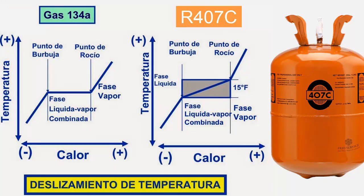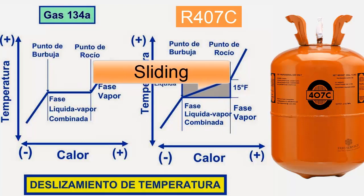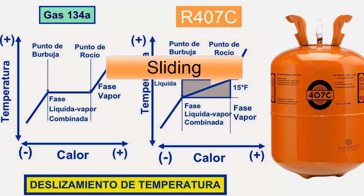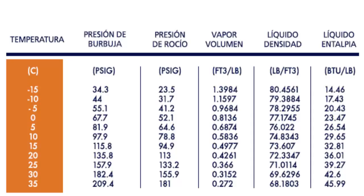18. R407C has a considerable glide in the evaporator, which is why its temperature increases significantly. Therefore, in the pressure and temperature table, we find two pressures: one for liquid and one for vapor. The glide causes the temperature at the evaporator outlet to have two increases — one due to superheating and one due to glide. Usually, technicians work with vapor pressure as the working pressure.